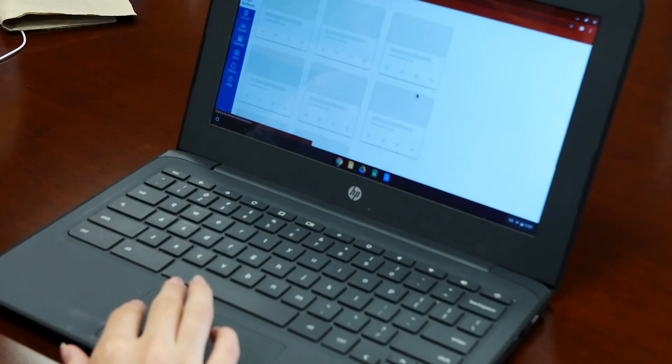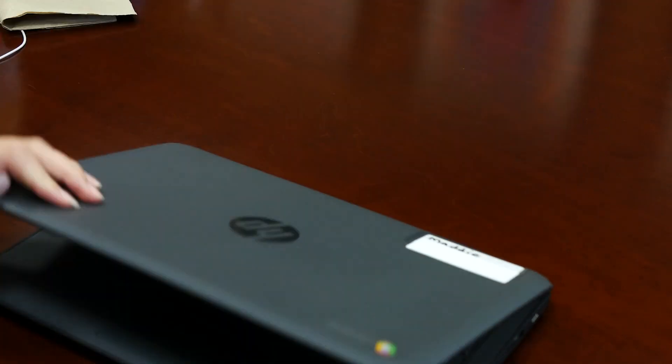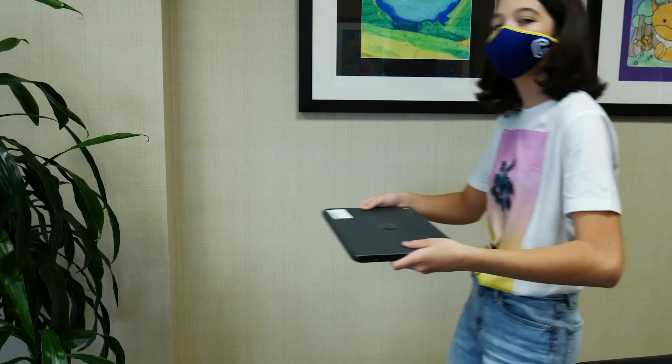Lastly, remember to stay safe and never visit sites not assigned by your teacher. And like always, keep those passwords private and log off when you are done using your Chromebook. Thanks for watching!